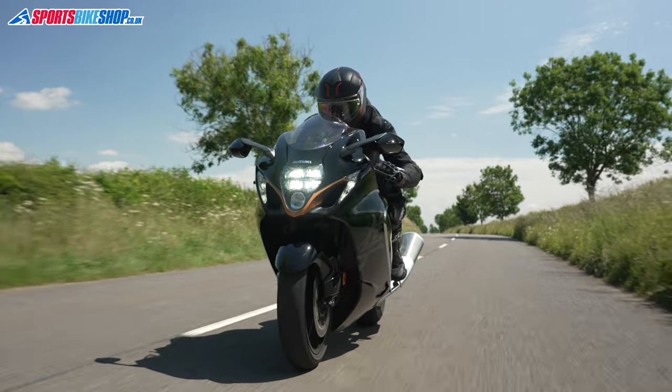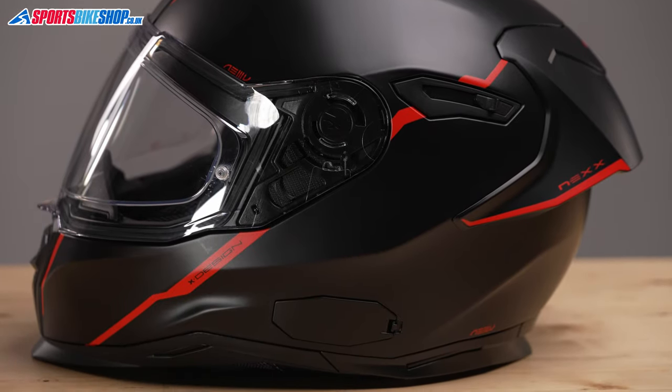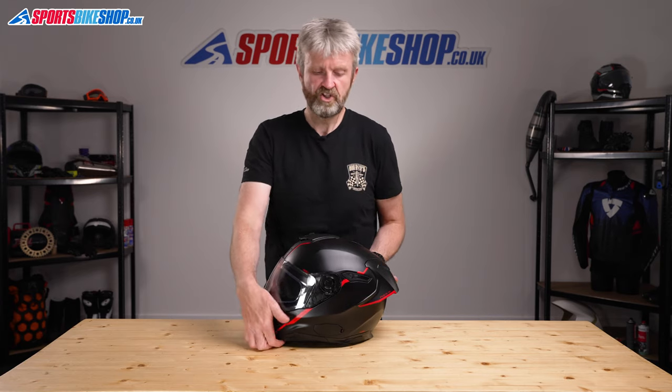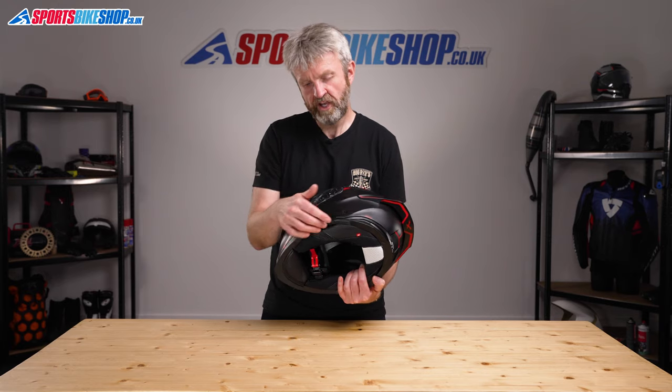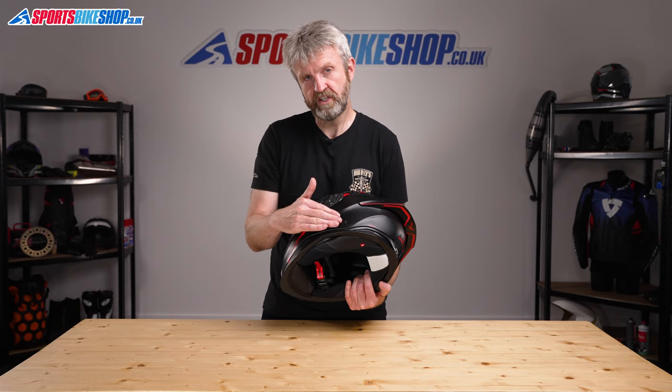This helmet is prepared for Nex's XCOM Bluetooth system. There's a cover on the side of the shell where the control unit can clip, and then there's a cavity at the back between the impact liner and the shell where you can stow a battery. I think using the standard Nex intercom would be the best route with this lid, as the rim of the shell around the base is quite thick and would make it difficult to clamp a universal intercom on. If you do want a universal intercom, it would probably be best to use the self-adhesive pad to attach the unit to the shell.